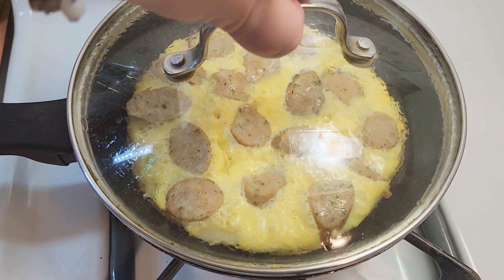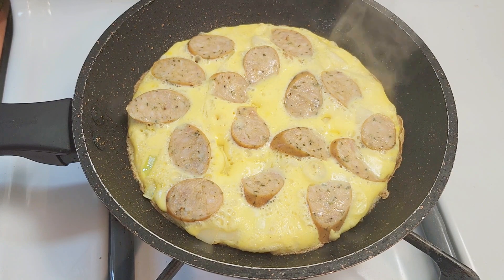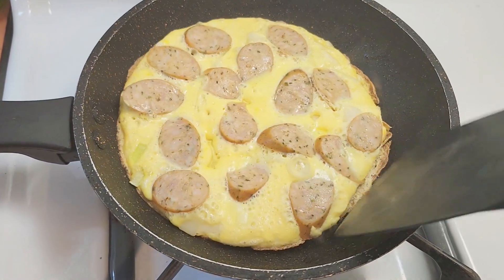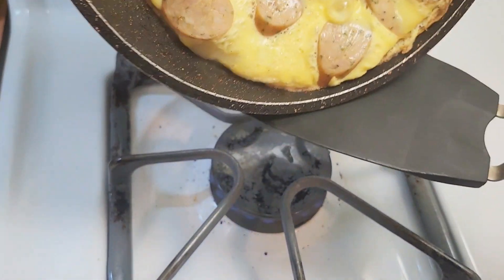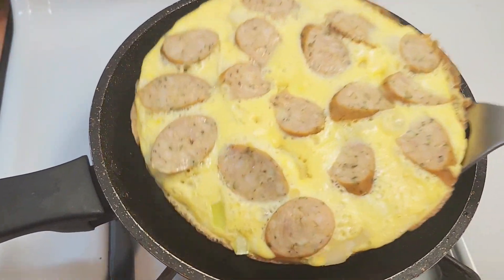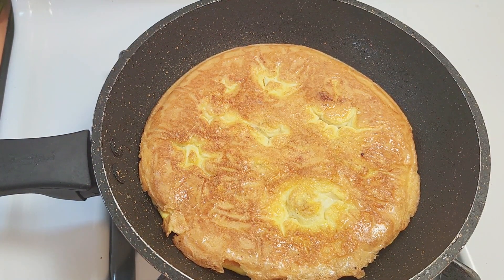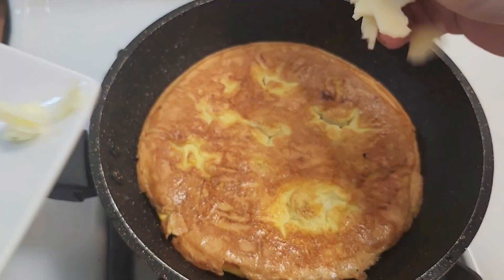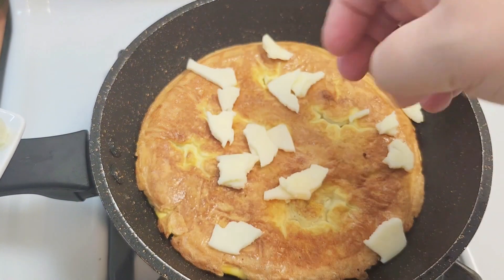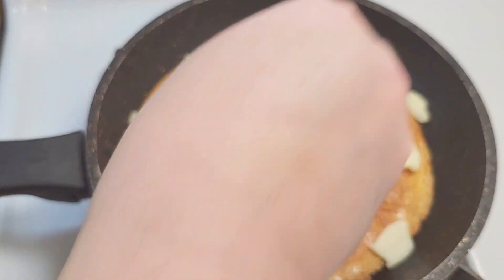If you look at this, you can see it is firmed up enough where you can flip it without worrying about the egg pouring all over. I got my spatula — sometimes it's a little hard to get the spatula underneath. Voila! And now I am going to take my smoked provolone and sprinkle it on top. Even if some falls on the edge and starts getting melty on the pan, that's okay — that's going to make it crispy. Who doesn't love a nice cheesy crisp?